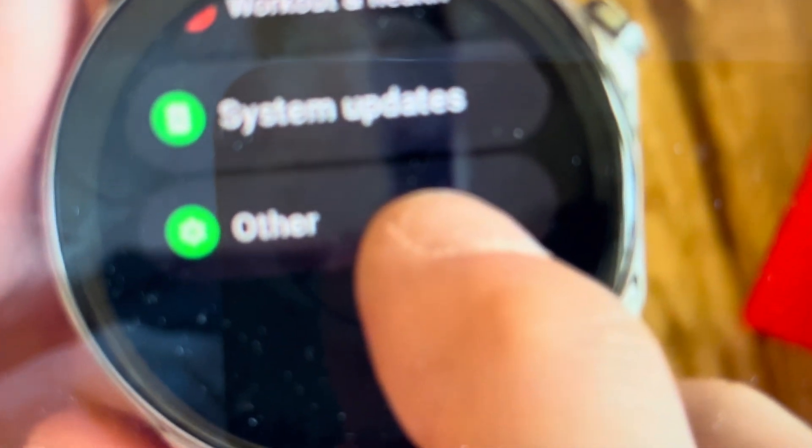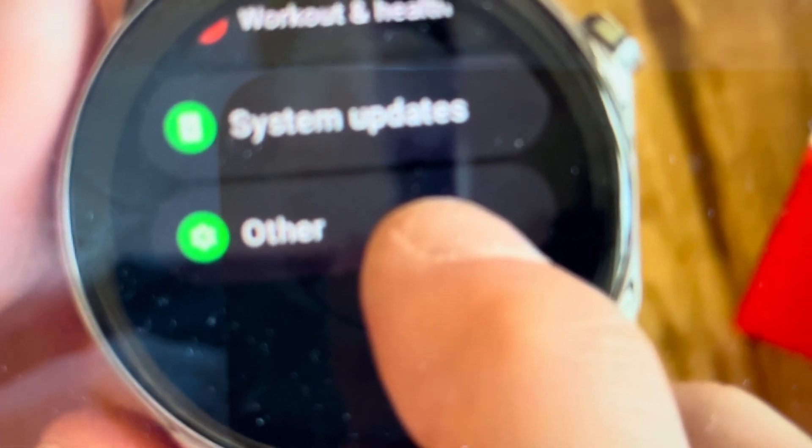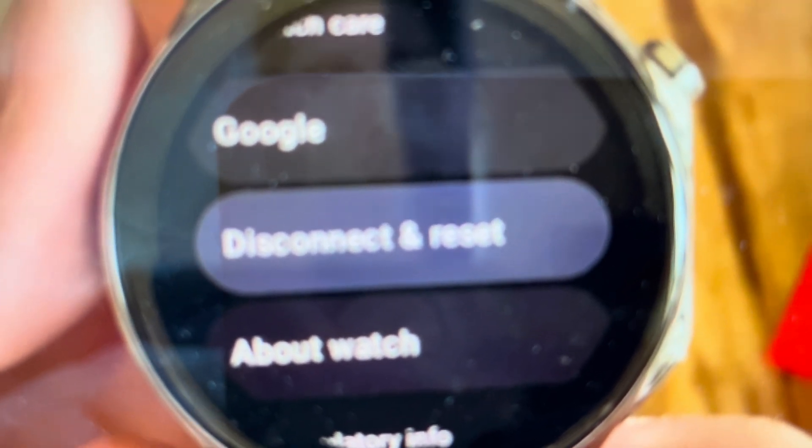Then from the gear settings icon, you're going to scroll down until you get to Other. You'll click on Other and once you click on Other, it will open this and you will get to Disconnect and Reset. And you'll click Disconnect and Reset.